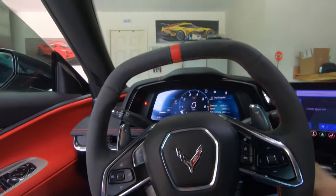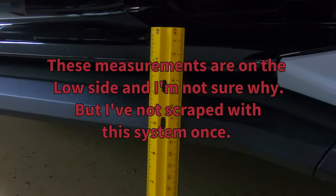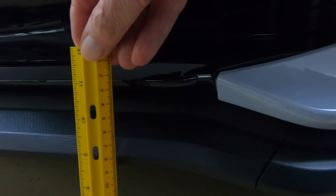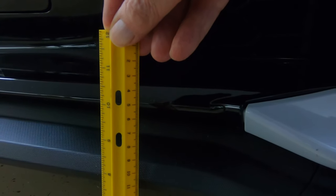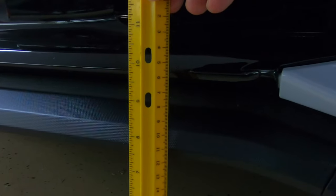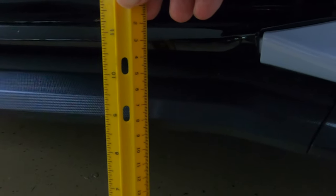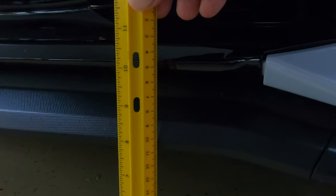Now we're outside looking at the ruler. My wife is going to raise the car up. Oh, it's going down — it was already up from the pre-programmed driveway setting. You can see the bottom number. Now we're going to raise it up so you can see how that works. You can look at the measurements to get an idea of the difference. Now lowering it back down — and there you have it, the lift system.